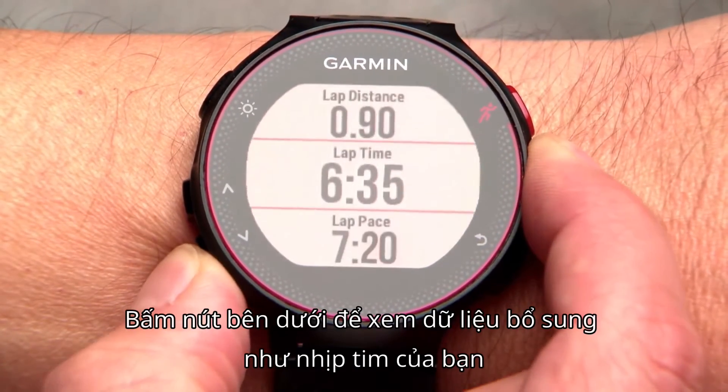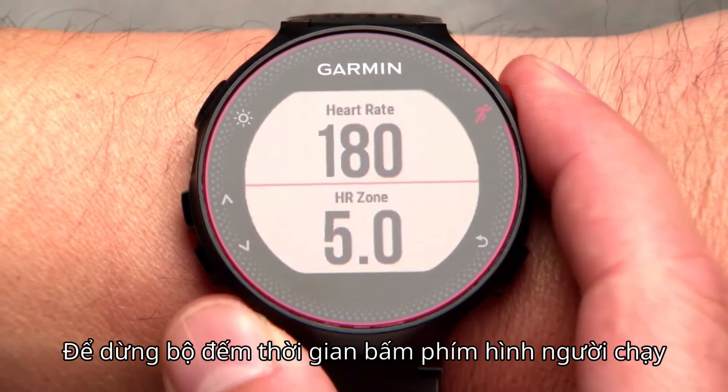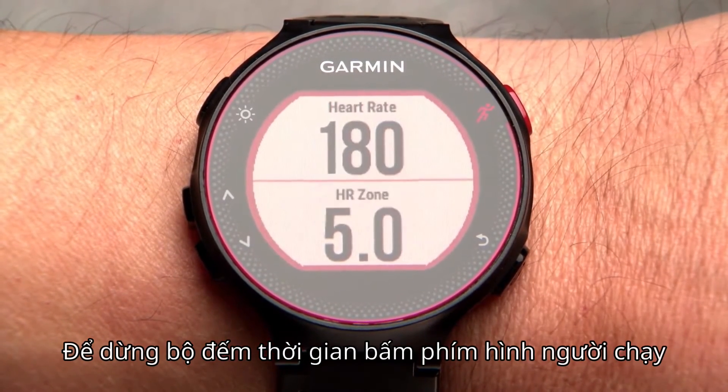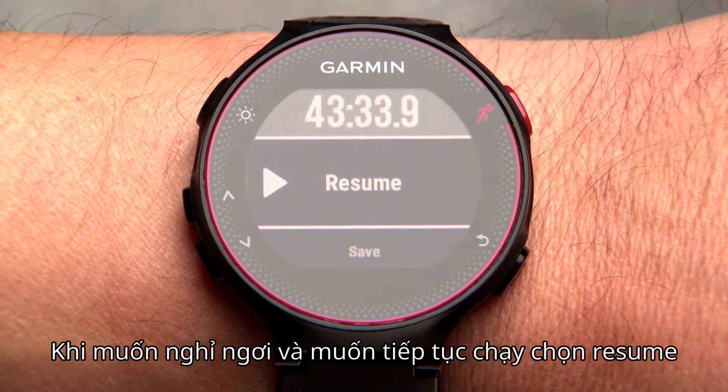Press the down arrow key to see additional data such as your heart rate. To stop the timer, press the runner key. If you're just taking a break and want to keep going, select resume.